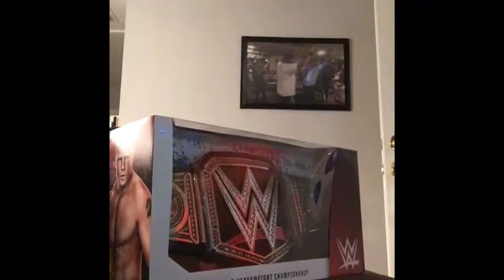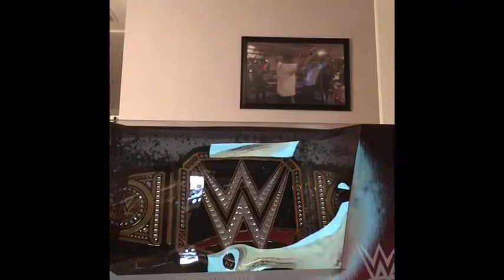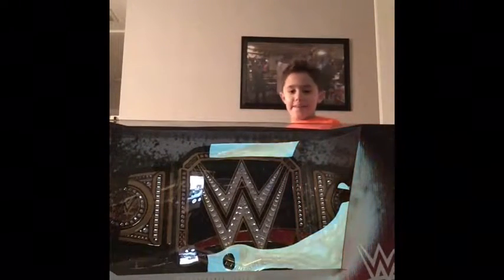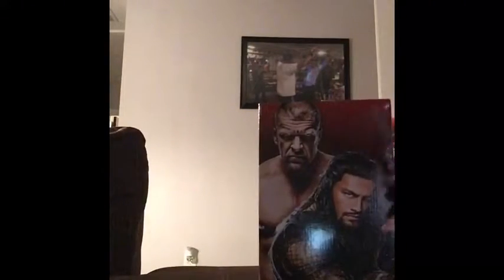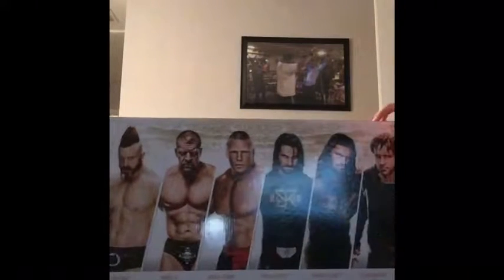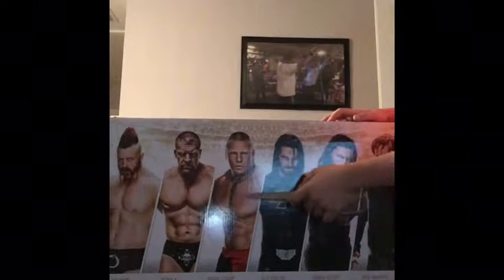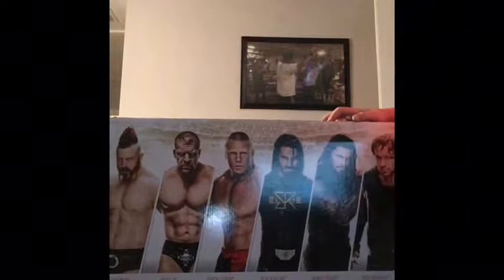What's up guys, it's Nick and I'm making another video. I got the WWE World Heavyweight Championship belt, and on the side it has Roman Reigns and Triple H. On the back is everyone they have: Sheamus, Triple H, Brock Lesnar, Seth Rollins, and Roman Reigns.